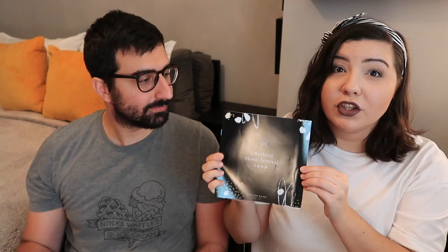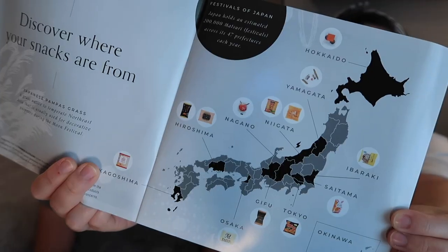Looking at the website, there are three different themes for this month's box. We got the Otsukimi Moon Festival theme, which sounds really cool. It comes with a really nice book that has information about the Moon Festival and the snacks — specifically where they come from in Japan, showing all of them on a map. There was also a card noting one snack isn't in the book, so they gave us a link for that product's information.